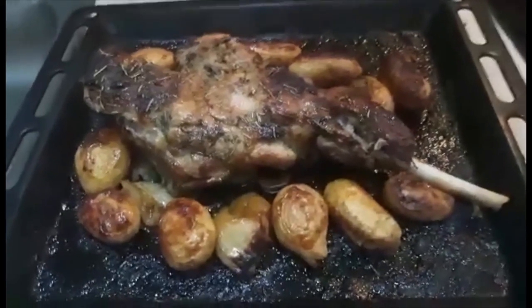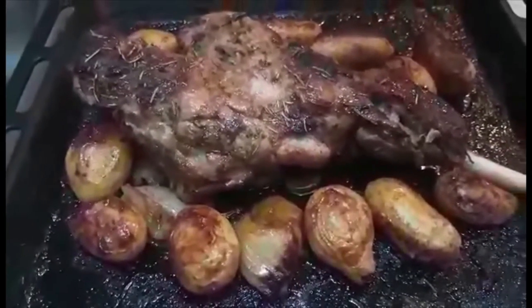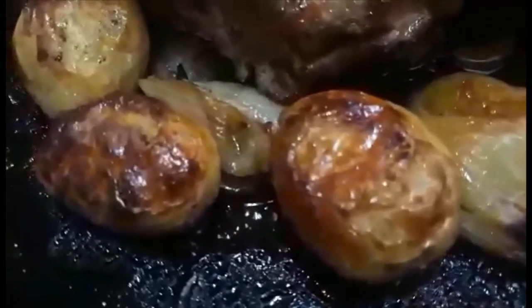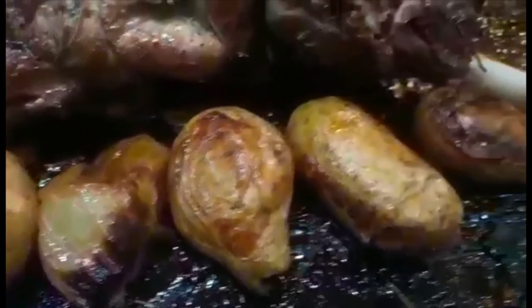Here we go, and our lamb is ready. Actually, this is 2.5 kilos of a leg of lamb — and look at that, our potato. It's so perfectly cooked with the onion on it.